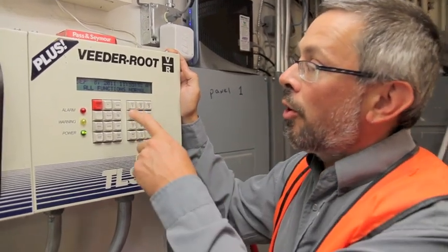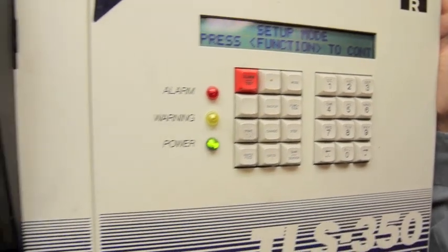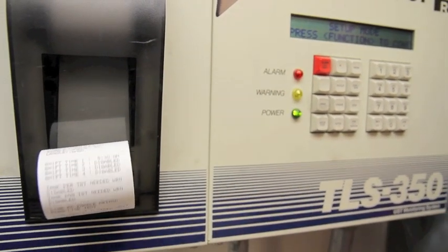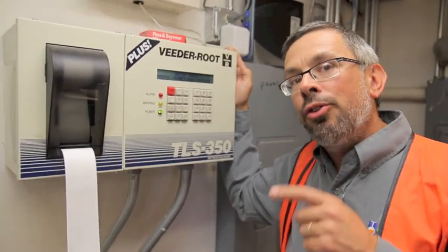A little bit of caution here. You go to the Mode button, you see Setup, and then you hit Print, and what's going to happen is you're starting to see a printout of a very long piece of paper. There are probably several hundred setup parameters that are here.